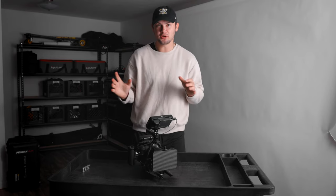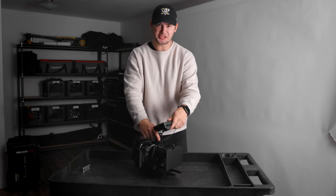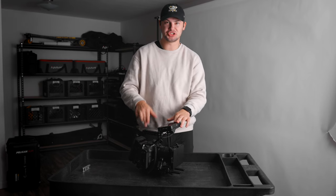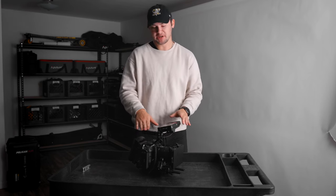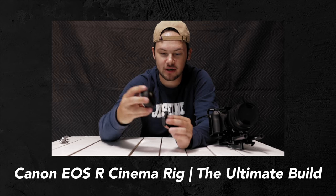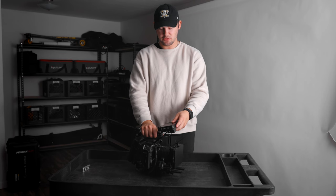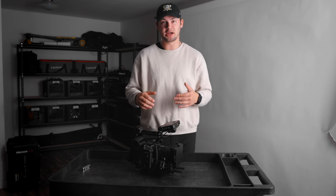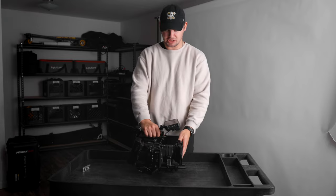Welcome back, everyone. We're here for another video. Wanted to make a quick video today. You've seen the title about building out a rig for the Canon EOS R6. A couple years ago, made a video on the Canon EOS R rig and it performed pretty well. So we made a couple upgrades, different camera obviously, and I want to get into breaking down how I made the rig for this Canon EOS R6.